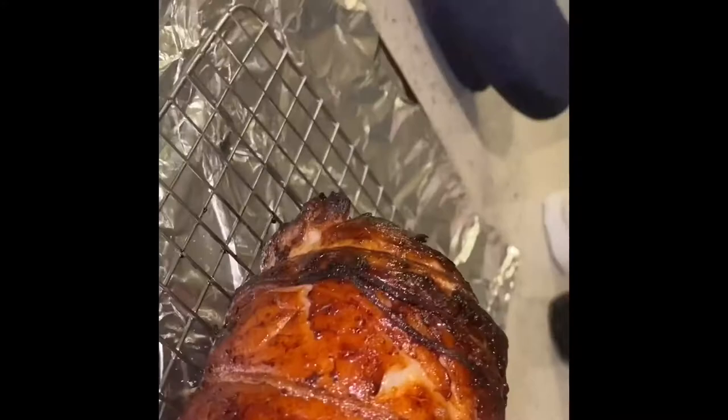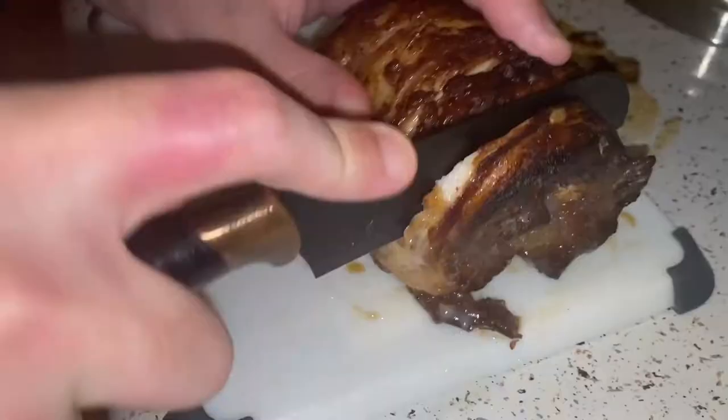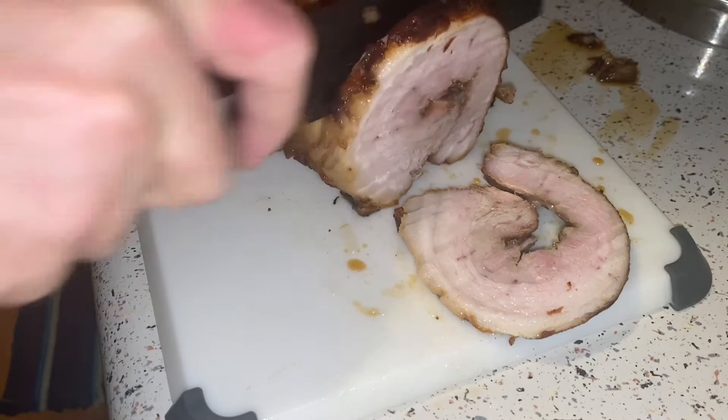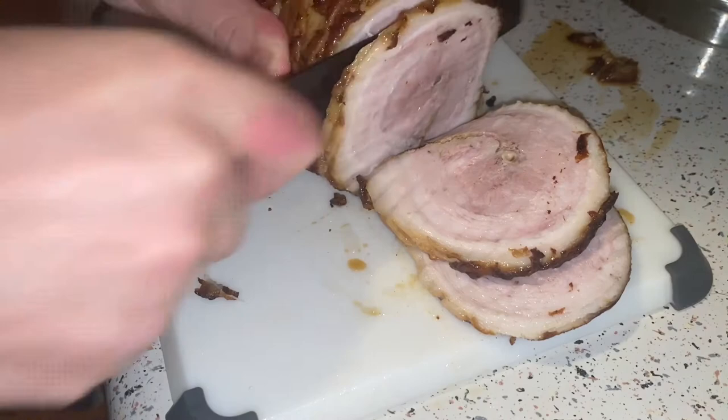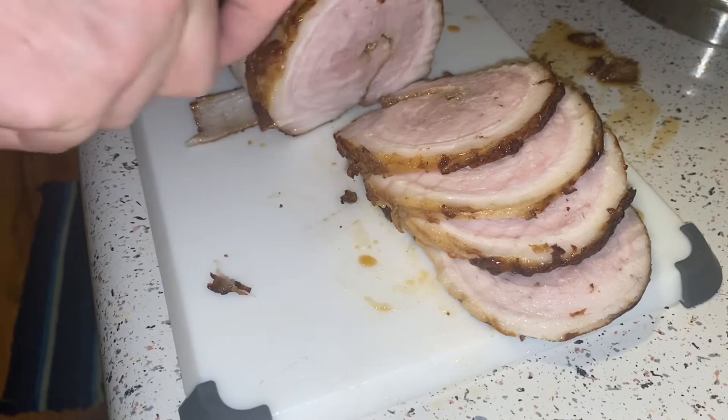It comes out so delicious. Now that braising liquid — you don't want to get rid of it, keep it. Let the chashu cool down, make sure the braising liquid is cooled down, and let them sit together in the fridge for about four to six hours. Then you can slice it and look how beautiful and delicious this looks. This is my favorite chashu recipe out of the three or four I've tried — it's the most delicious and it's so simple, which is what makes it so great.